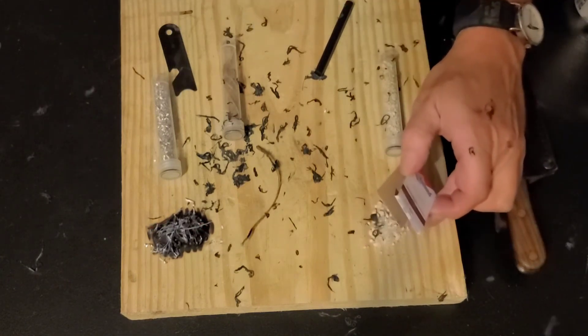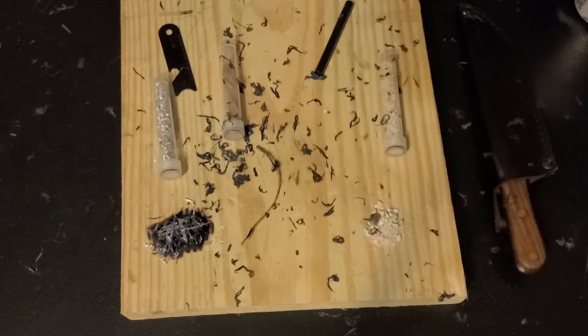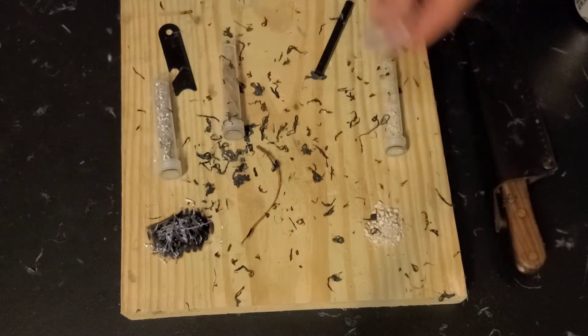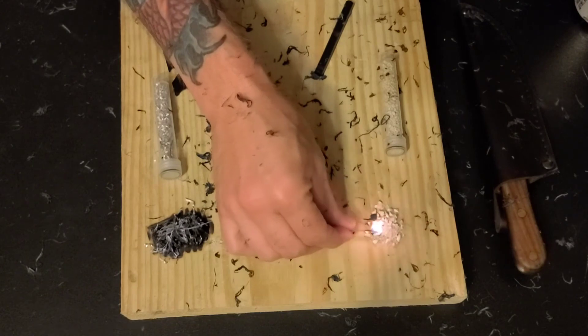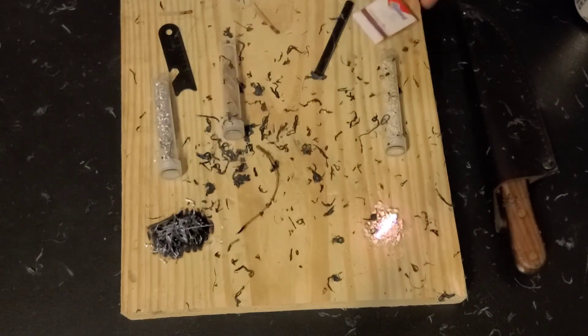Now this is a granulated fire starter — I don't even know the name of it. I'm not a huge fan of this stuff. It's difficult to get it to take a spark from a ferro rod, although it is possible. But this will burn longer than the magnesium, and it will burn for quite some time.